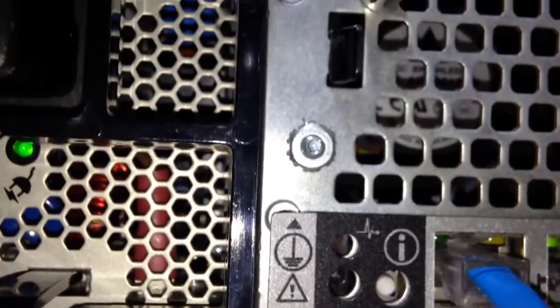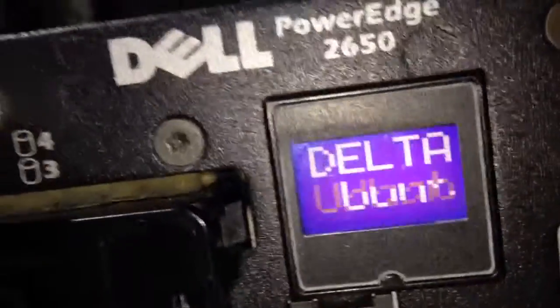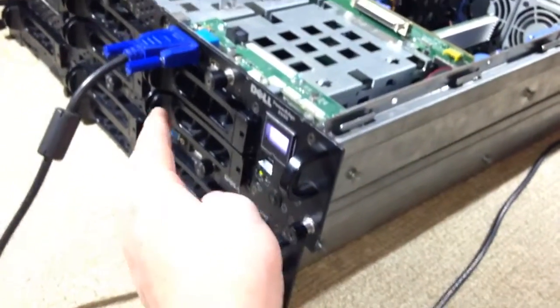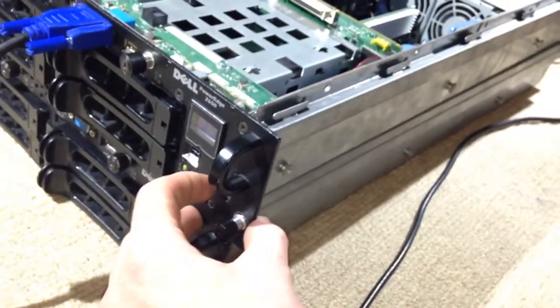Now if I click that button it starts flashing, and if I go around to the front, the front one will also start flashing. Hit it again and it goes back to solid. That's just a form of identification — whether you have two servers or maybe 20 in a rack, you can push that button to make one start flashing, go around to the back, and find the right one by locating it using the flashing light.